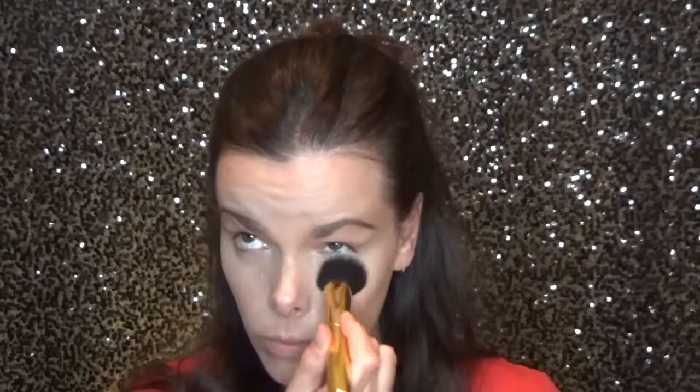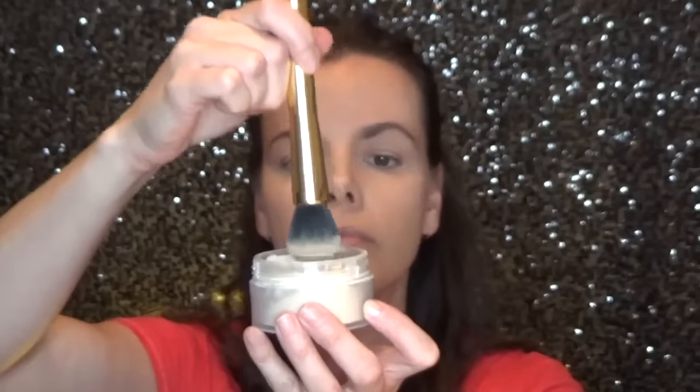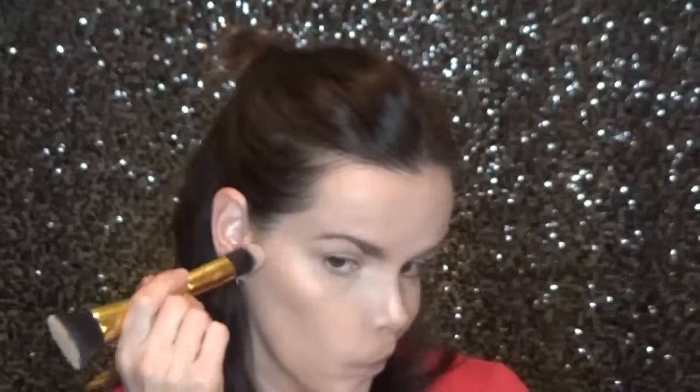Going in with the complexion brush, I'm going to highlight under my eyes using two colors from the original Anastasia Contour Kit. It did a great job — it kind of stipples the powder in, which is what I was trying to do. Then I took the Laura Mercier translucent powder with the same brush and did the rest of my face. Then using the foundation brush, I picked up a contour color from an old Tarte palette — it fits beautifully right under the cheekbone and did a wonderful job.